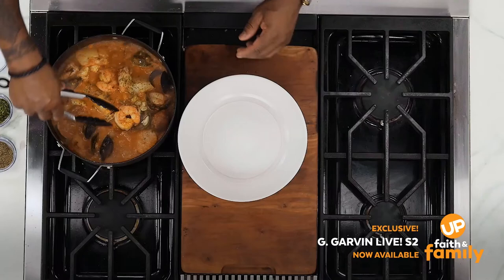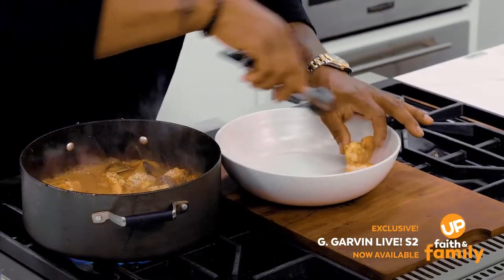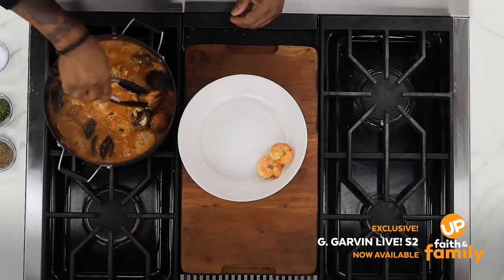So let's start putting it together. I'm going to do it while it's still cooking. Figure out how you want to be, you know, as creative as you want to be when you do your presentation.